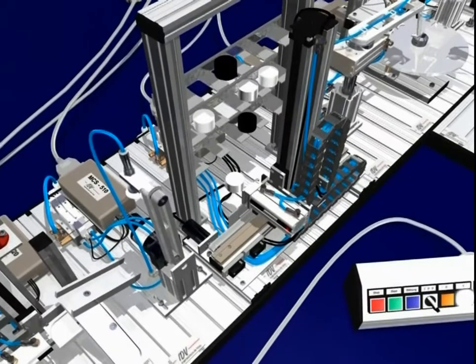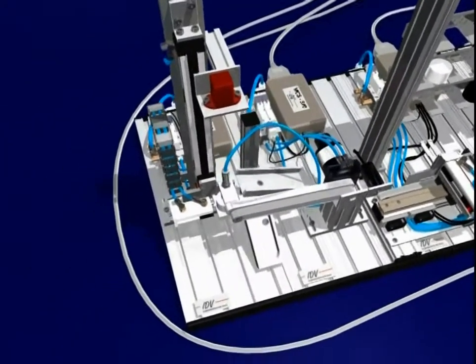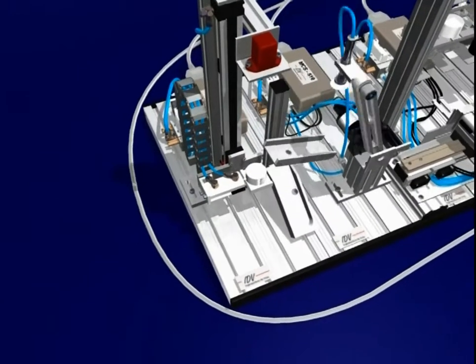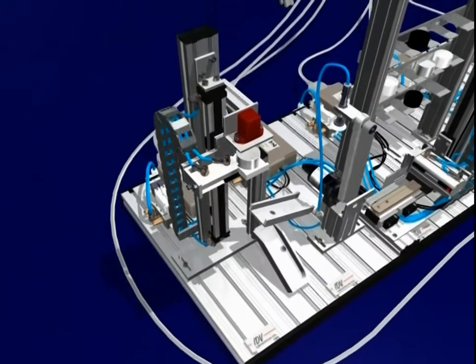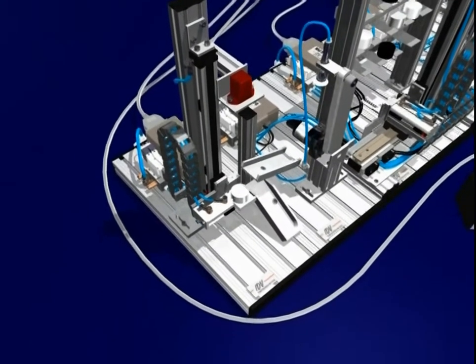The workpieces removed from the high rack store are transferred to the measuring system for thickness measuring. Depending on the result, they are either replaced on the high rack store transport carriage or sorted out.